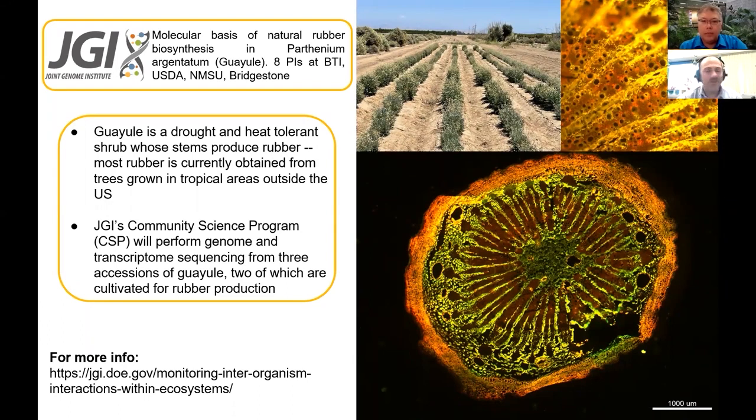Guayule is finally going to join the 21st century in terms of genomic resources. I should mention that Guayule has actually been known as a domestic alternative for rubber production since the 1940s.